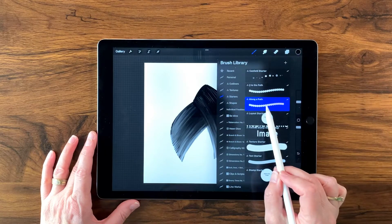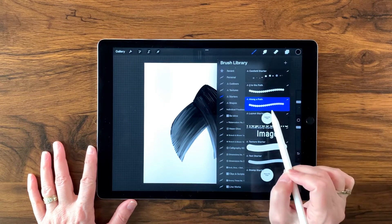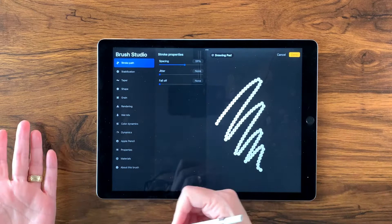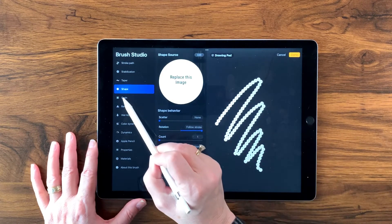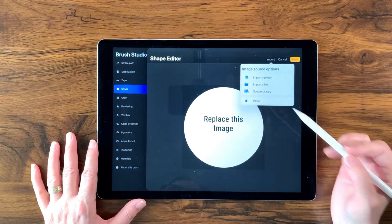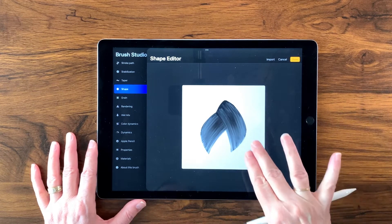Now I'm ready to make my brush. I have a brush pack called the Essential Starters — anyone on my email list can subscribe for free and get access to it. It has pre-made brush templates ready to use. We're using the one called Along the Path, so I'll select that, duplicate it, tap the duplicate, and since this brush tells you to replace the shape, we go into Shape, tap Edit, tap Import, and paste — so the copy of our canvas is now there.